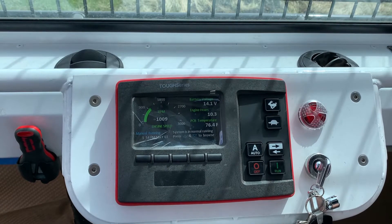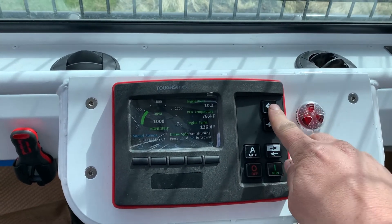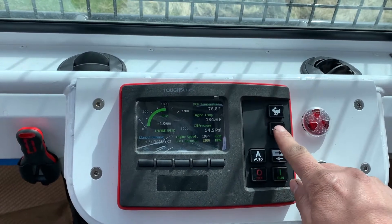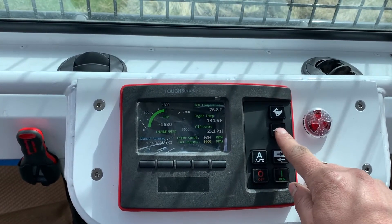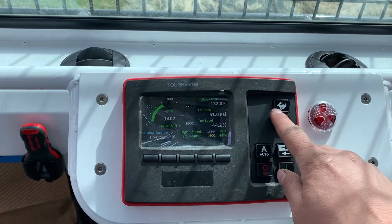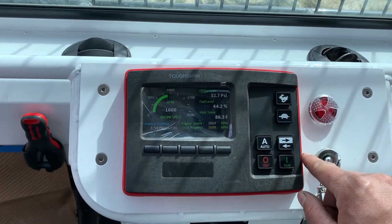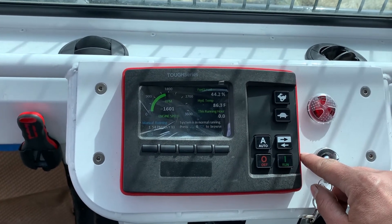Once the engine is running and in manual running mode, you're good to increase the speed. This button increases the speed all the way up to whatever speed you've set. Most of the time, operating at about 1600 to 1800 RPM should handle whatever you need to do. You can go faster if you need more RPM.